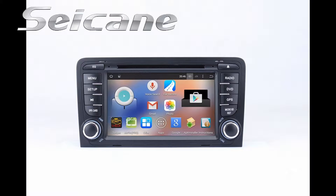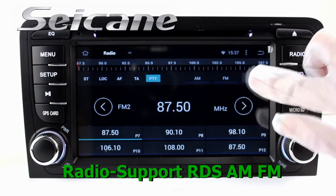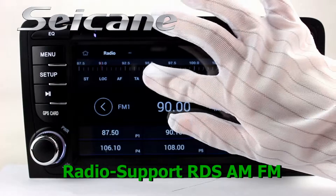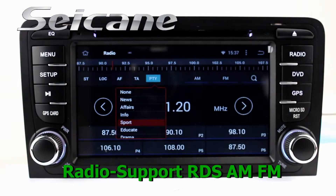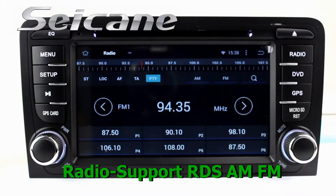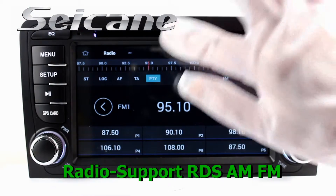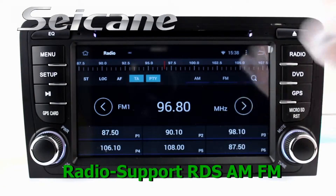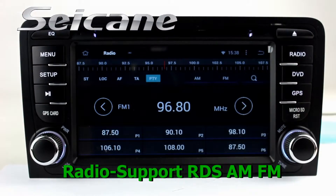You can listen to radio by selecting channels manually or automatically. It supports RDS, you can select channels by program types, and it supports band AM and FM. It has AF and TA function. You can shift radio to stereo status and listen to local radio stations.